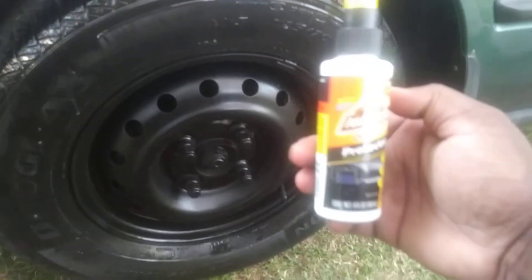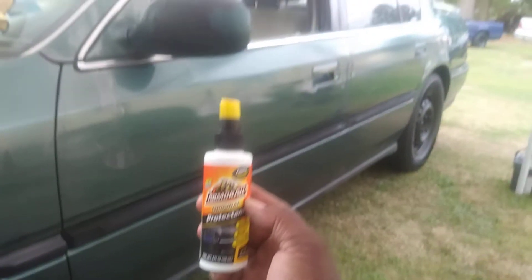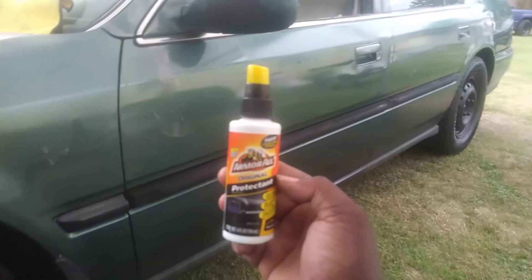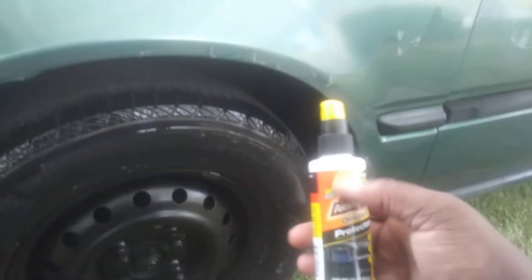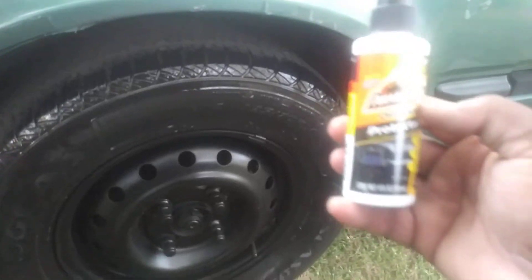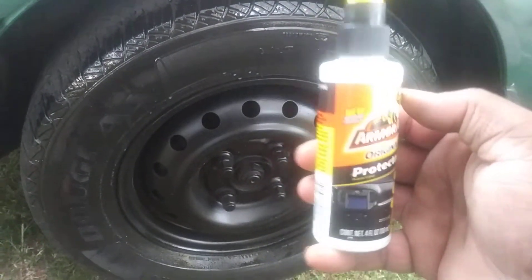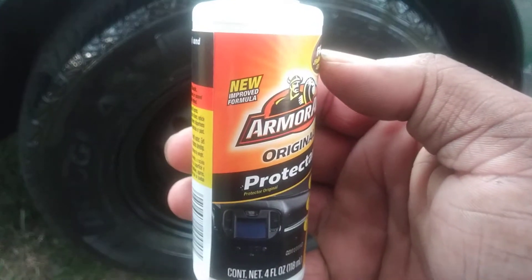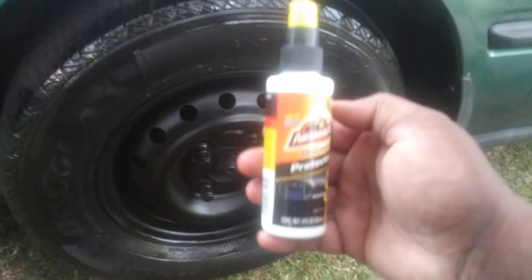I'm pretty sure this stuff will work pretty good on trim too. I try to bring y'all affordable stuff — I don't try to bring products that cost forty, thirty, or fifty dollars. That's what my channel is about: more affordable stuff that you can get right out of Dollar Tree. Cheap, instead of trying to break your pocketbook. A lot of people are hurting out here with the pandemic going on, so I try to save y'all some money.